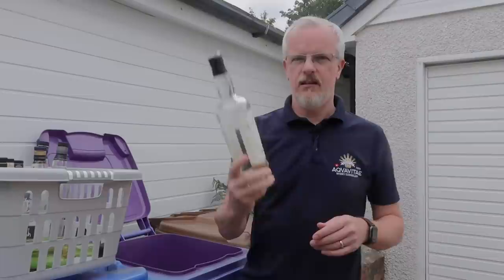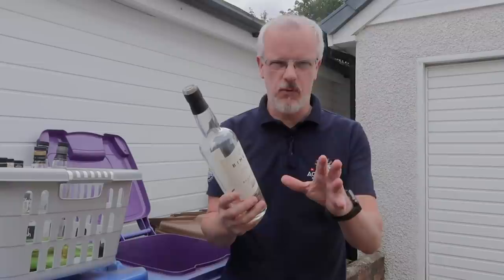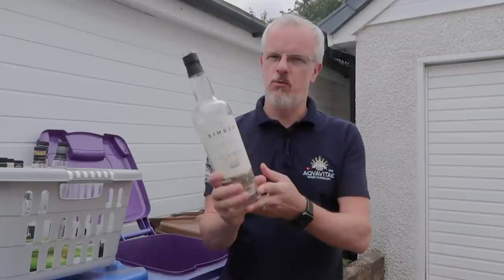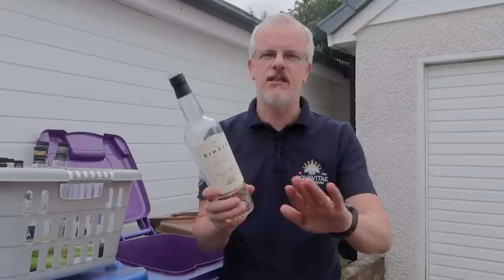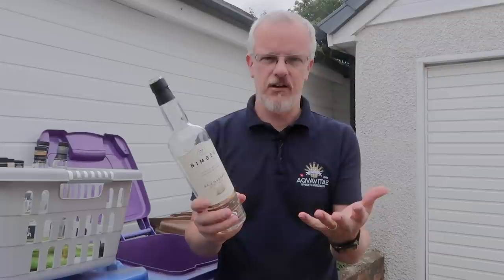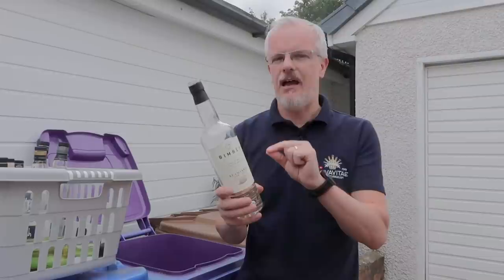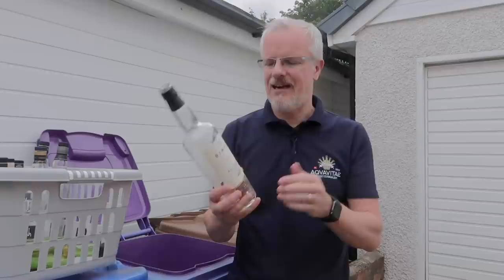Now for something completely different. This is a release from London's Bimber Distillery — the Rioja Oak Casks expression, released at 51.9%. We believe this is quite young, probably only three years old, Bimber being a young distillery. But my goodness, what a flavour, what craft has gone into this. This is fantastic to drink. You could give this to anybody — they would know it's not Scotch, but they would know it's very, very well made. They might not be able to tell you the age; I'd certainly be surprised if they guessed it was three to four years old. Everything I've been trying from Bimber has been very, very good, and I can't recommend it enough.